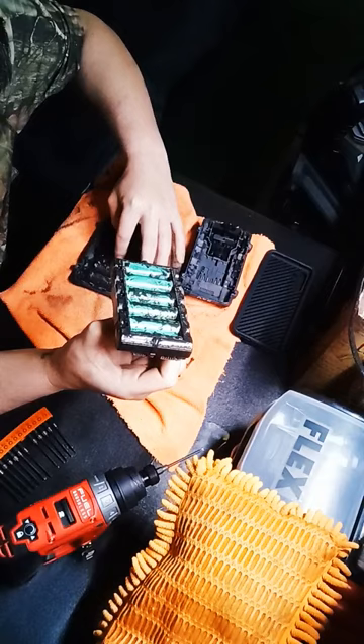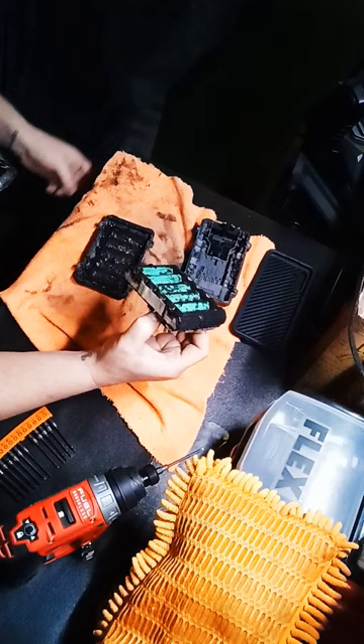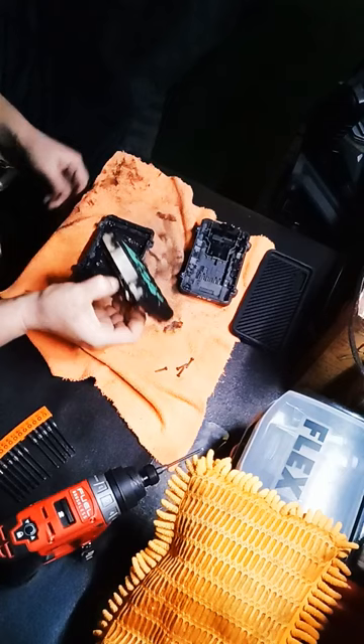It might keep batteries cool, but it is nasty. I mean, they got to do something about this. I will not accept this. That's asking for a fire, man. Come on, Flex. Who's with me? Is this acceptable?